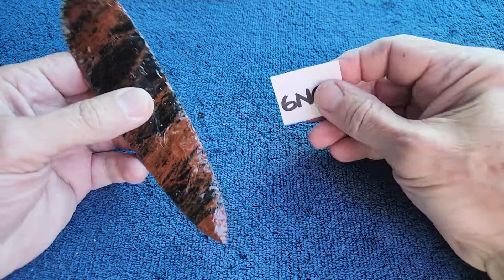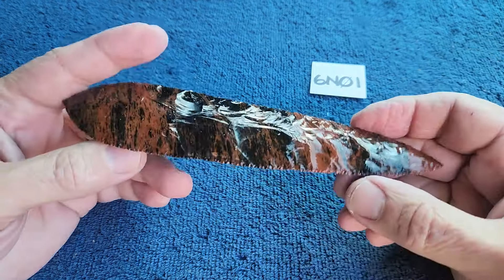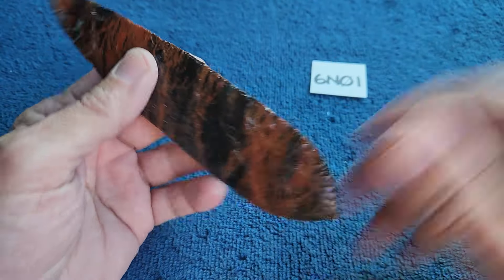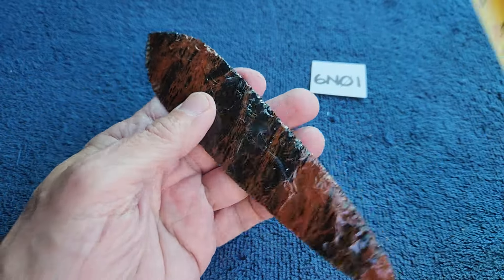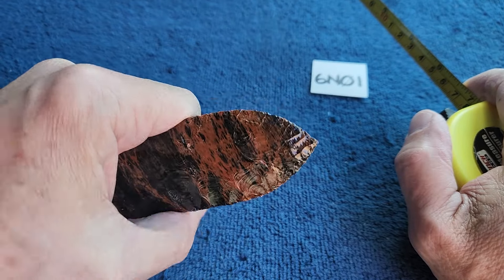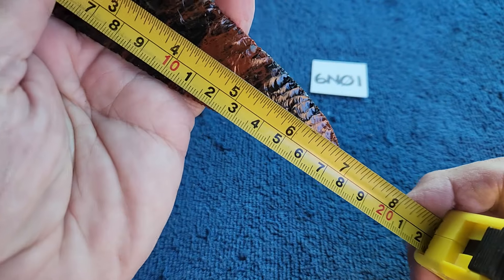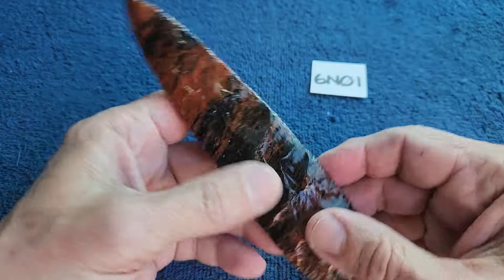Auction time — this is the 6N series auction, item 6N01. I made most of this on video; it started out as a triangular blocky thing and I finished it off camera yesterday and this morning. It's got a tip on one end and a tip on this side, so you can pick which you want to be the business end. It's six and three-quarters inches; it started out as a possible eight.